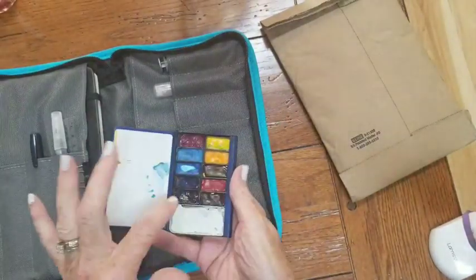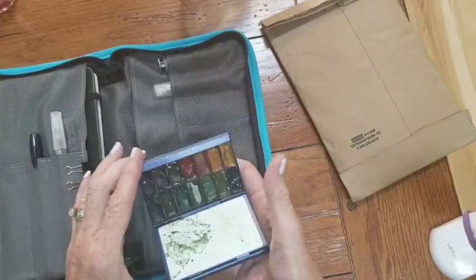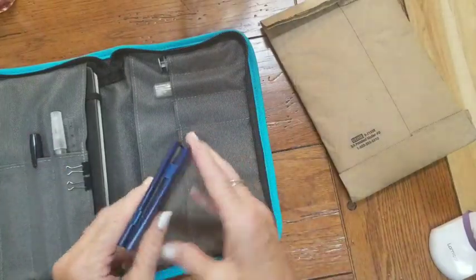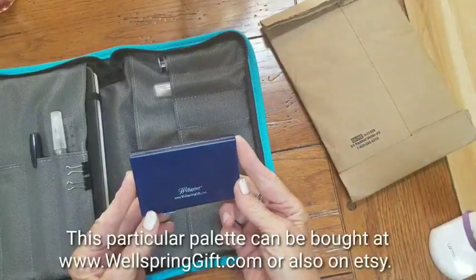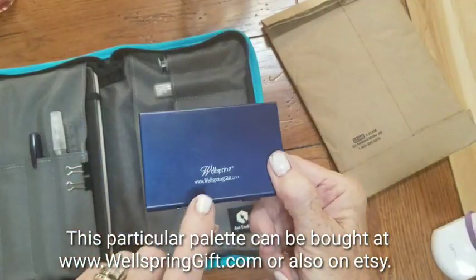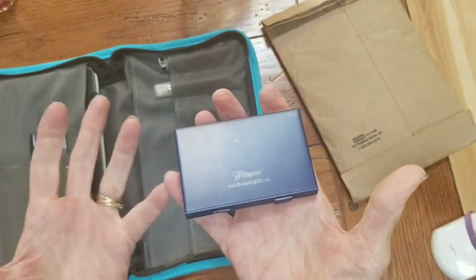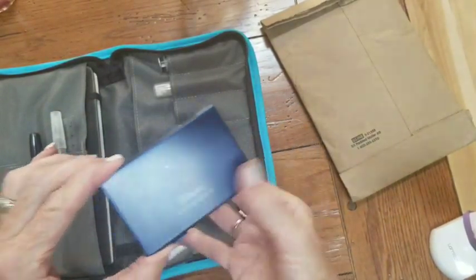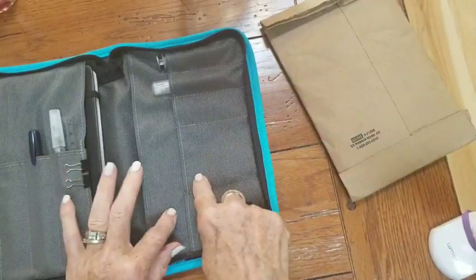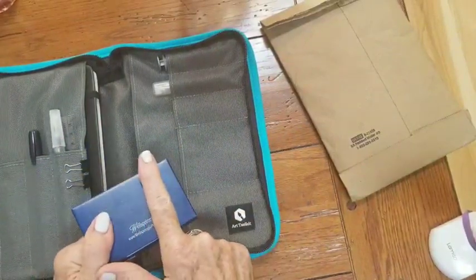I do like having the double-sided palette with the full-size pans because I can put a lot of colors in. Some of these colors are monotonous and I need to change them over to other colors. I did buy new palettes on Etsy from someone, but this I got at a discount from wellspringgifts.com — I'll try to remember to post that below. It is a nice palette, but Maria from Expeditionary Art uses a single business-size palette for her watercolors.